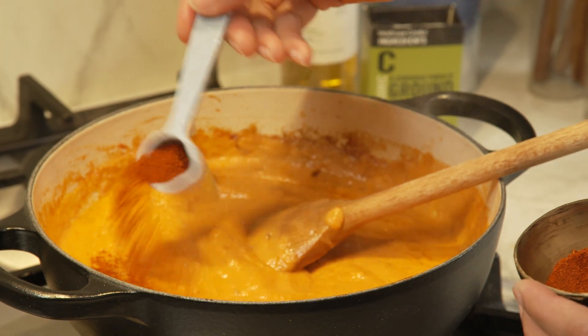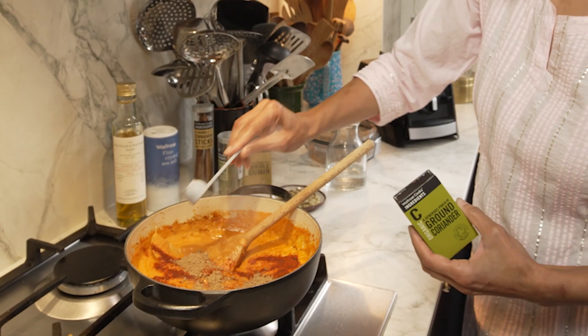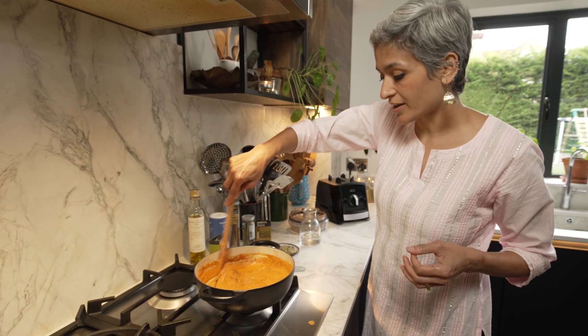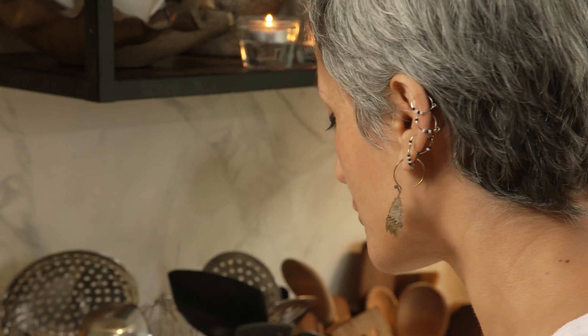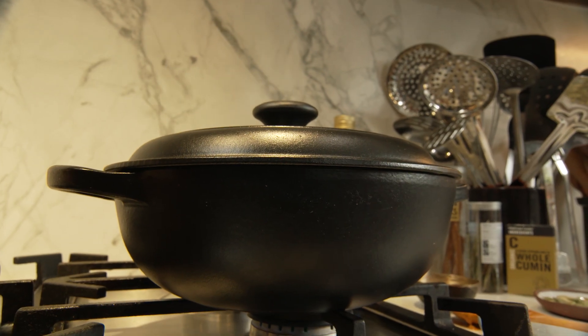In goes a teaspoon of chilli powder, ground coriander and some salt. Give it a good mix — you can use chilli to taste; if you want it spicier add a bit more. Then I'm going to cover and cook this for 8 to 10 minutes on low heat.